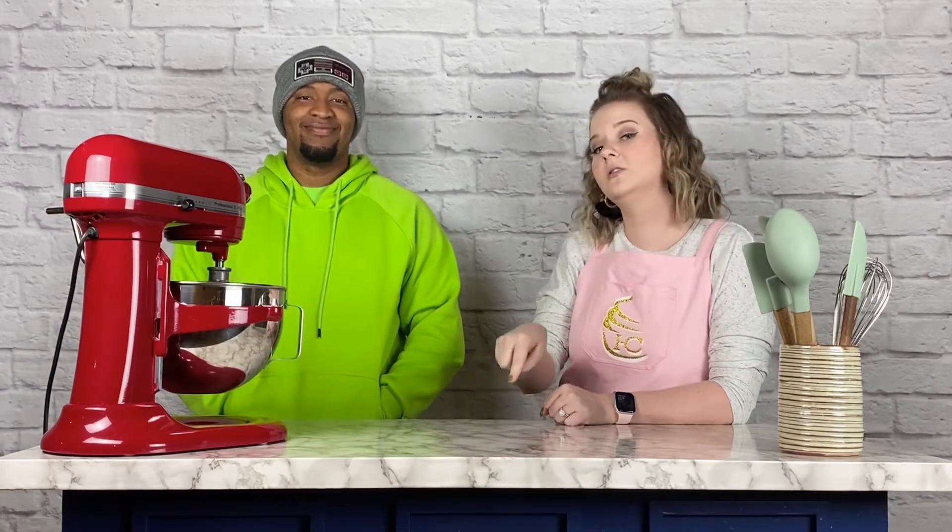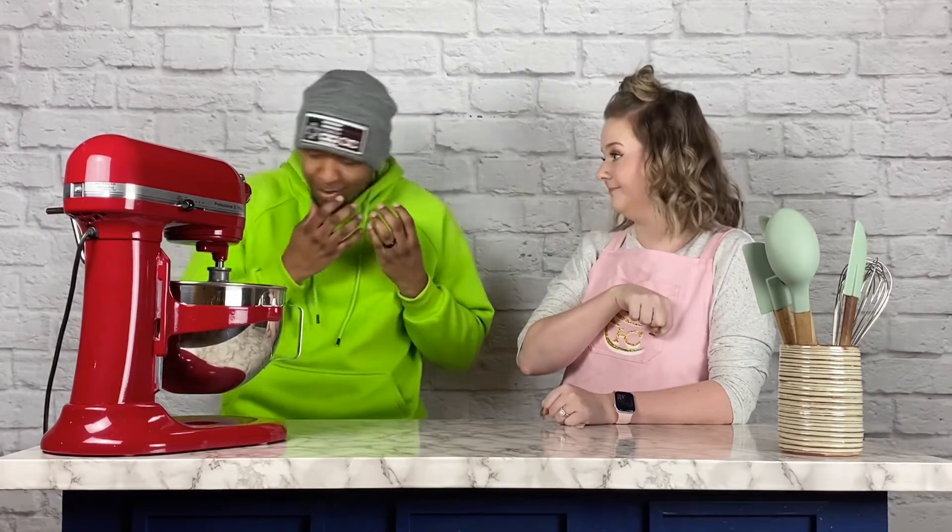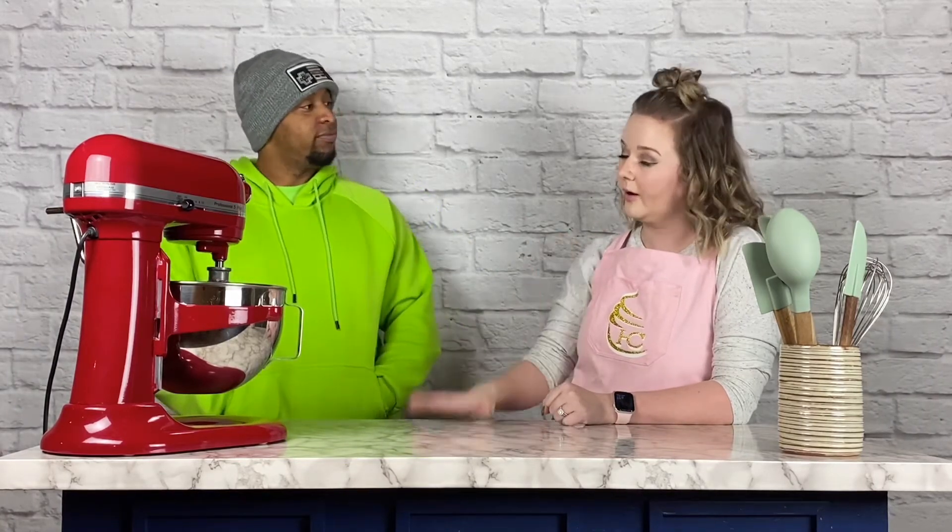Hey guys, welcome back to Haley's Cupcakeries virtual kitchen! As promised, I've got a special guest with me today — my Valentine, and more importantly, Haley's Cupcakeries' official taste tester. So have you heard of a cake pop? Yes. Have you heard of a cake popsicle? No. Well, a cake popsicle is pretty much a cake pop but better. Want to see how it's done? Yeah, let's go!